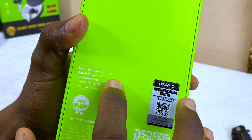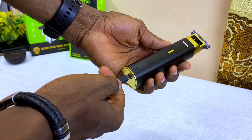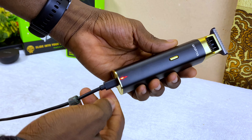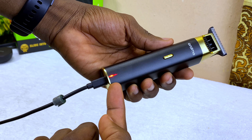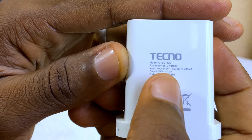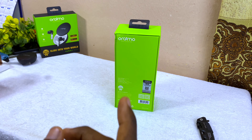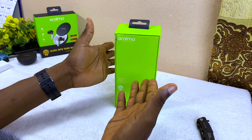At the back here you're going to see the input voltage which is 5 volts 1 amp. Please don't use a fast charging adapter and cable — use your normal 5 volts 1 amp or 5 volts 2 amps to charge it up before first use. That's just the recommended charger so this thing won't spoil.